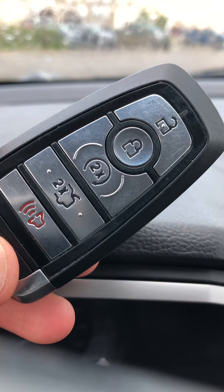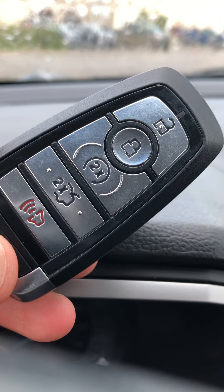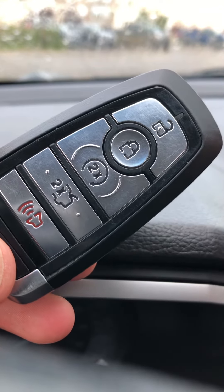Hey everybody, I'm gonna show you really quickly here how to replace your Ford key fob battery. This is for 2017 and newer key fobs for Fords with a push button start.